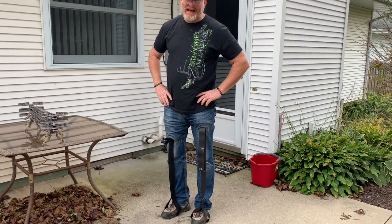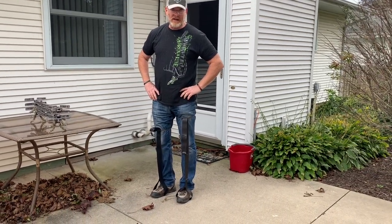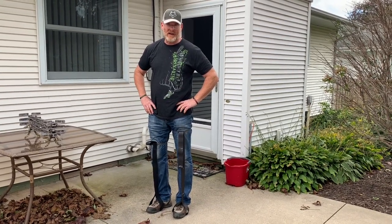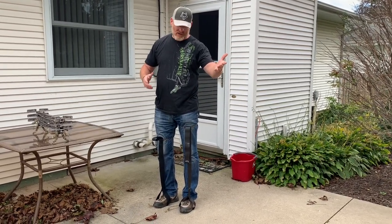I see a lot of guys posting stuff on Facebook and other places — a lot of people are getting into saddle hunting and looking at alternative ways to climb trees. A lot of questions about aiders, so I have another video about how I use these aiders.